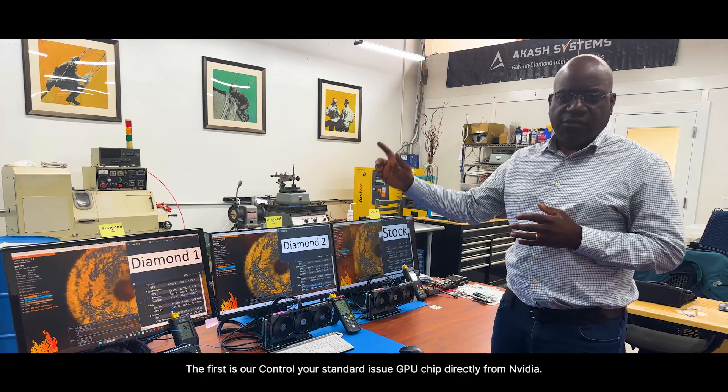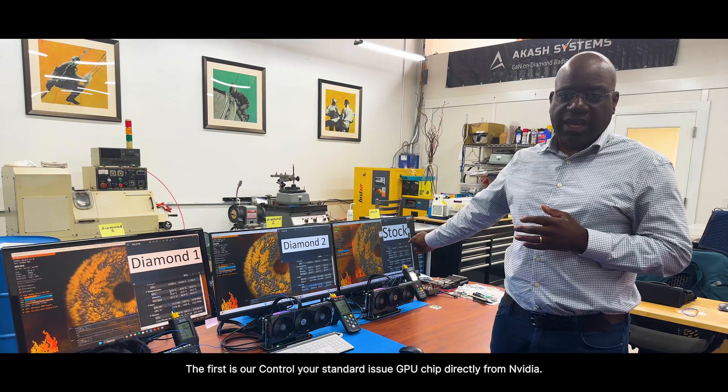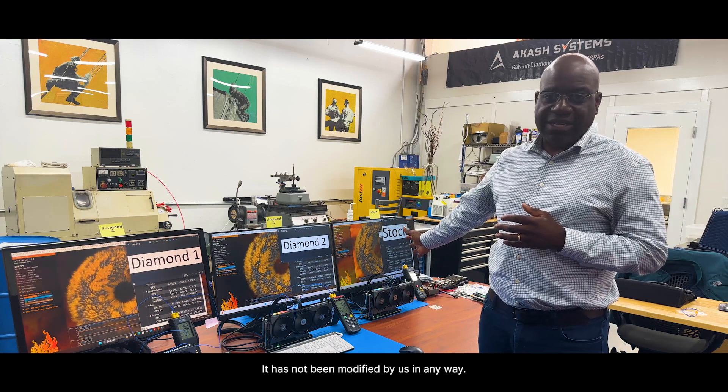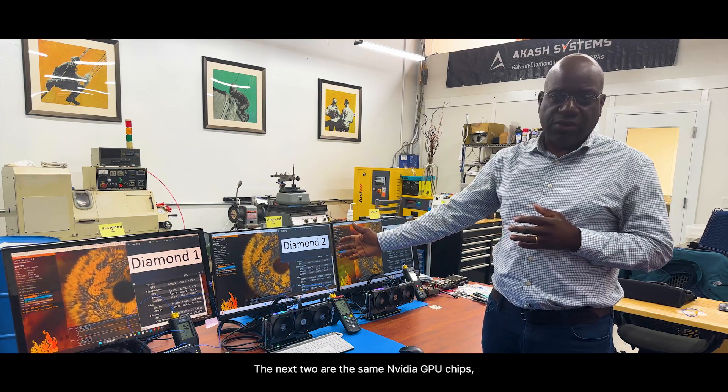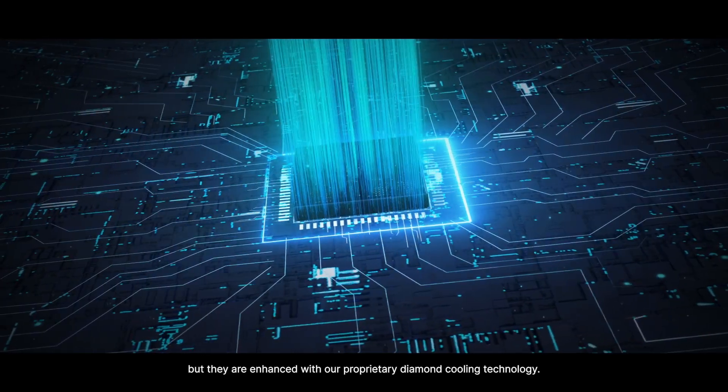Right here, we have three setups. The first is our control — your standard issue GPU chip directly from NVIDIA. It has not been modified by us in any way. The next two are the same NVIDIA GPU chips, but they are enhanced with our proprietary Diamond Cooling technology.